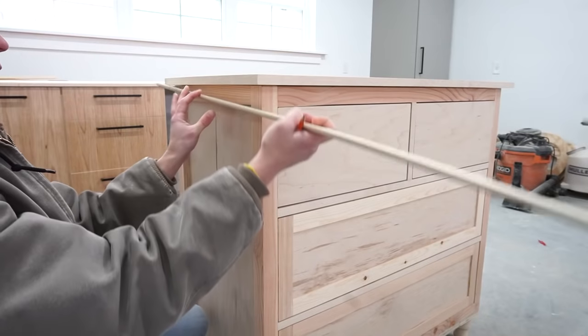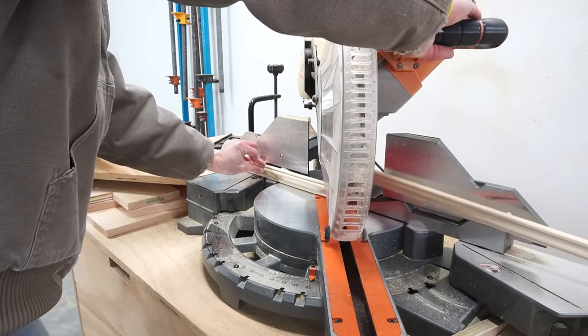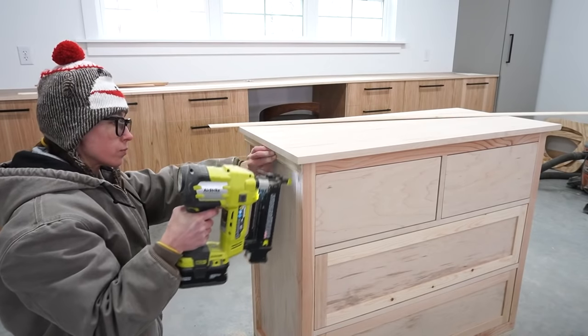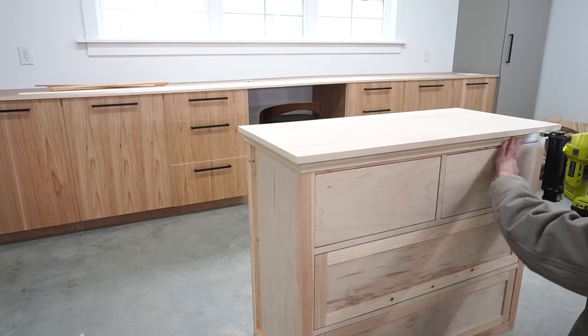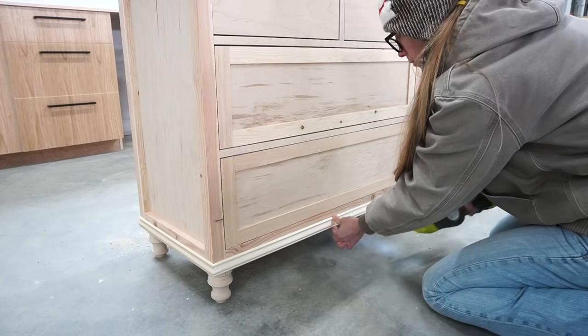To give the dresser a little detail, I added some simple chair rail molding around the top and the bottom. I just held these pieces up, marked and cut to fit, mitered the corners 45 degrees, then glued and nailed them in place. After it was installed, I puttied over all the nail holes and at these corners.